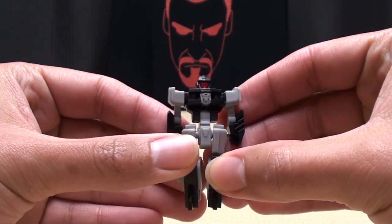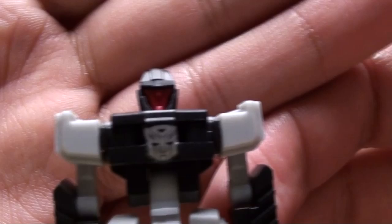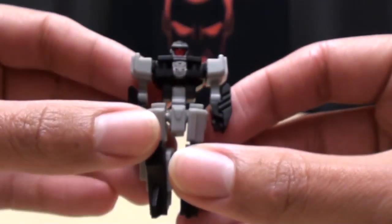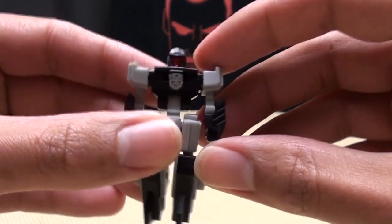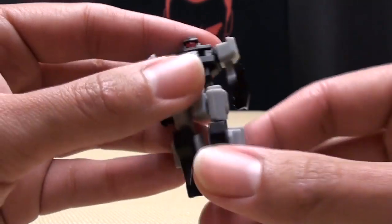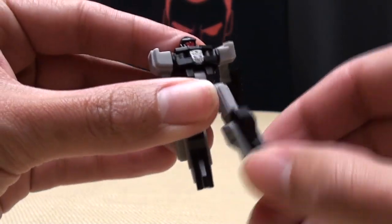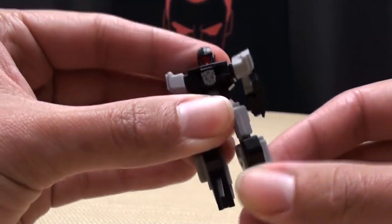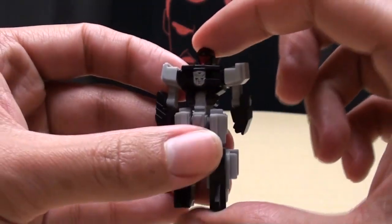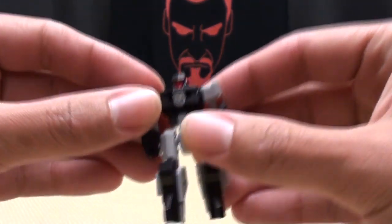But on to Sidearm, who is an homage to Firebolt, the G1 Targetmaster. Very nice. For being a little guy, he's actually quite cool. Articulation-wise: his arms can do a 360, he has an elbow, he does have an ab crunch — but that's more for transformation — and hips are on a ball joint. Pretty nice though. A little small, compact robot. I like it. I think it's pretty cool.